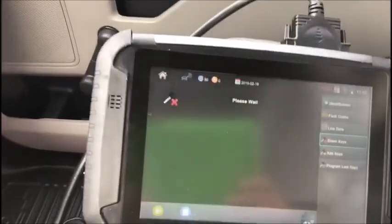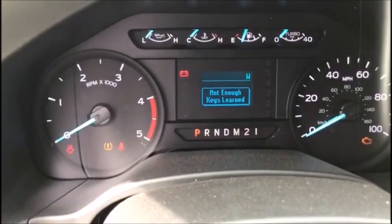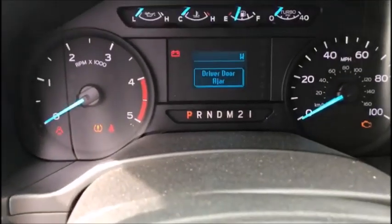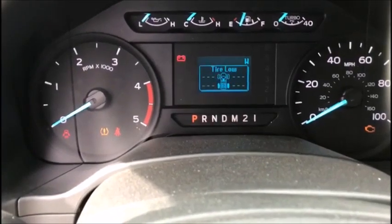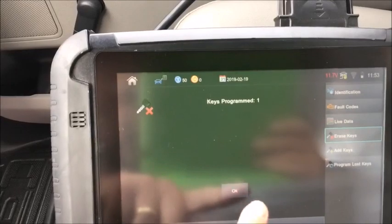We are now going to switch the ignition off. Switch the ignition on with the first key to be programmed. Switch on, press okay. Door locks should cycle. This car does not have power door locks. If they don't have power door locks, you'll notice it says key programming successful, not enough keys learned. Watch for your hazard lights — that's going to be the only indicator you get that the keys are actually programmed in. On these XL trucks with no power locks, no power windows, you won't get that door lock cycle because it doesn't have power door locks. Keys programmed one.